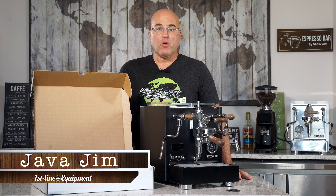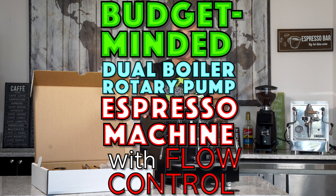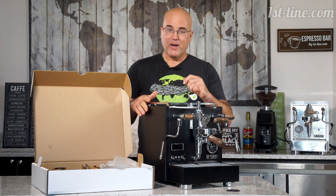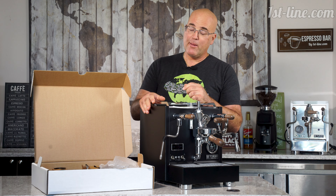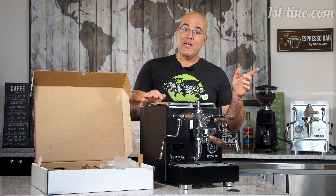Hi there, this is Java Jim with First Line Equipment. And today in front of us we have the Torre Mariuchia. It's a little difficult to pronounce this machine. How Torre came up with this name, I'm not too sure — we're going to need to ask them. But it's Mariuchia.